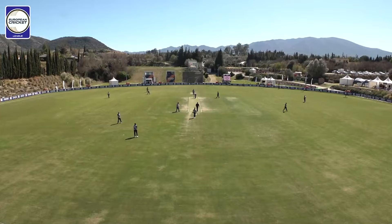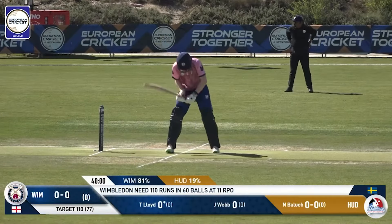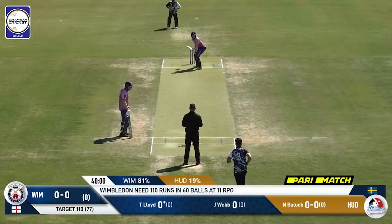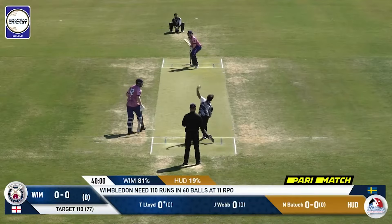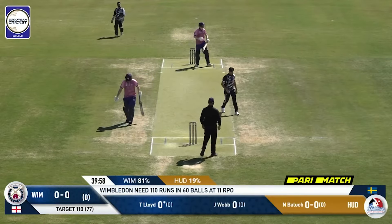Hello viewers and welcome back. Yes, we on the European Cricket Network — we've seen one English team, Hornchurch, victorious against the Michelin Eagles from Belgium. Will Wimbledon do the same? They need to get to 110 for victory. And that's a nice, sharp delivery from Lasse Baluch.